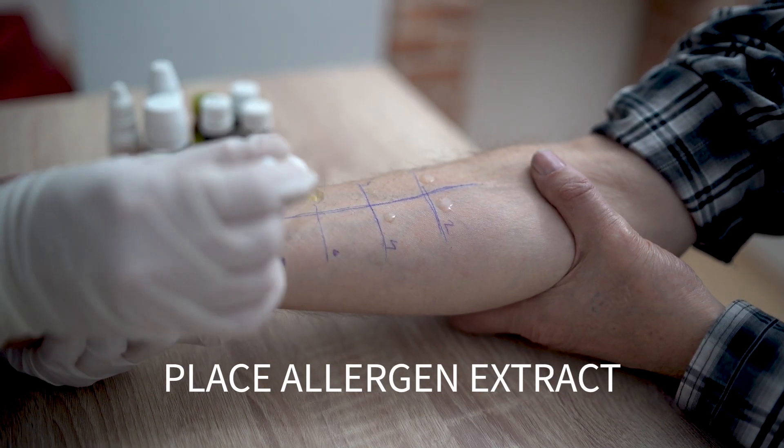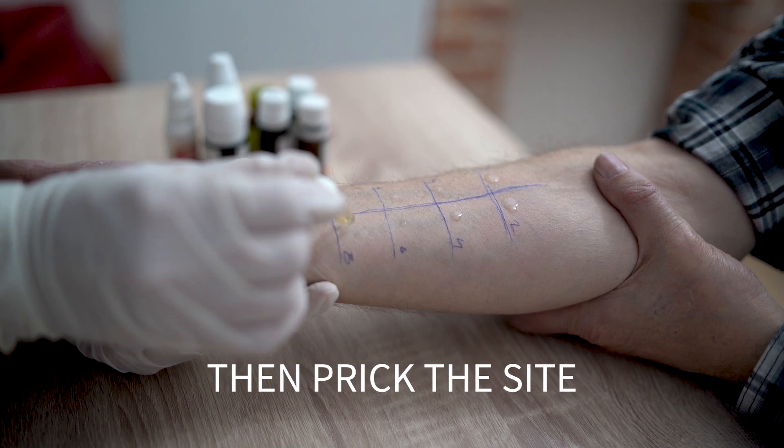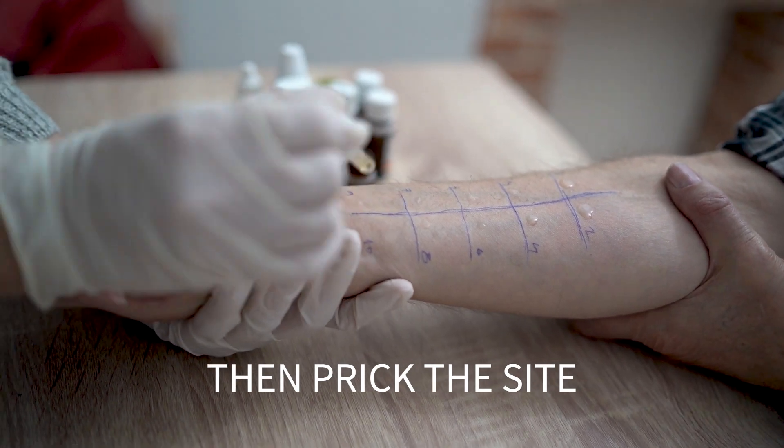We'll place a drop of allergen extract on the back or forearm, then lightly prick the site so it can penetrate the skin. Next, we'll wait 15 minutes to see if a small bump, similar to a mosquito bite, develops. That's a sign you're sensitive to the allergen. To find out if you're truly allergic, we'll measure the size of the bump.